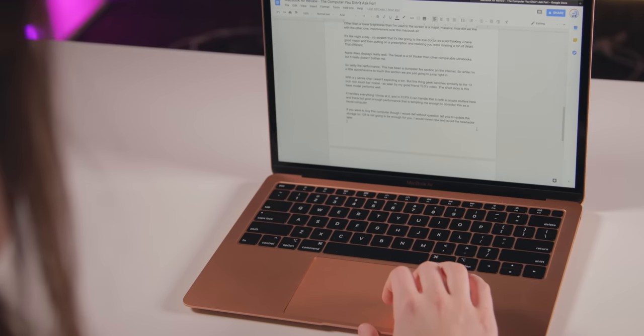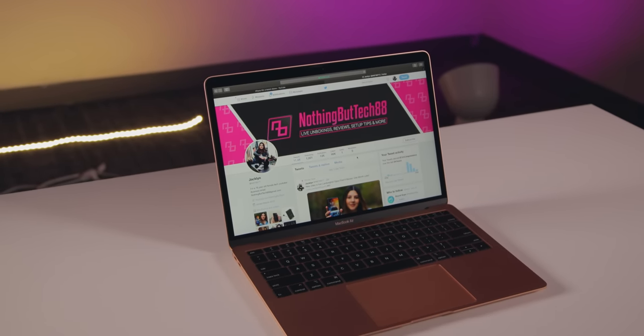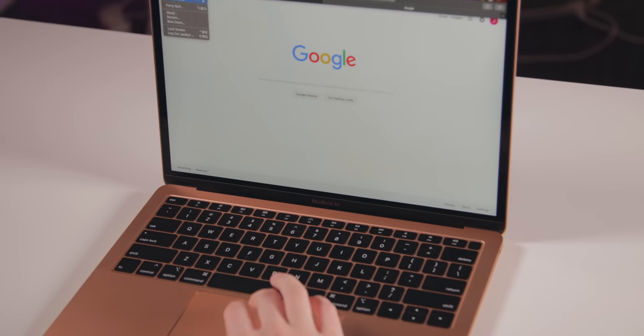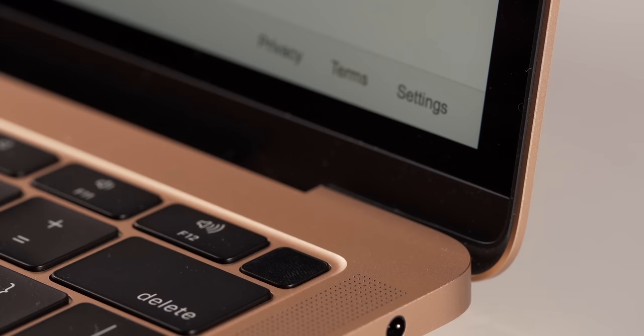The trackpad on this computer is great too. Force touch and even clicks throughout make it a dream to use. It is massive but the palm rejection is a 10 out of 10 experience. Gestures for editing especially work really well, and it's just a really nice trackpad experience. A lot of Windows laptops I test have pretty good keyboards but the trackpad is kind of where they fall apart, and Apple has just been doing trackpads really well. Also, another addition here is Touch ID. When you compare this to the MacBook or the 13-inch non-touch bar model, this is the only one that has Touch ID. It's so much faster than typing in your password and it just feels pretty intuitive.